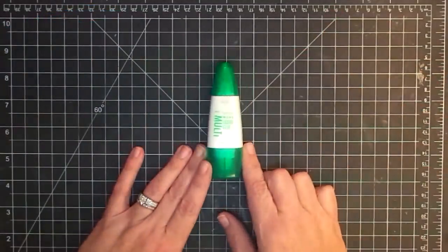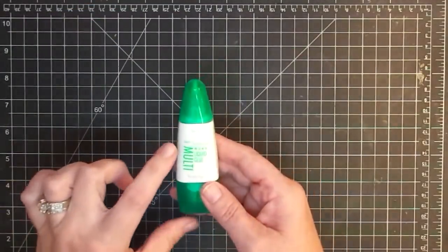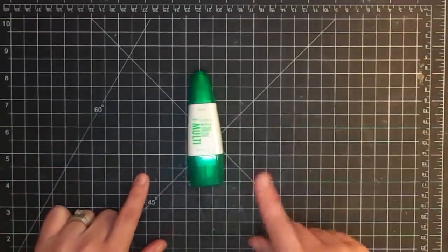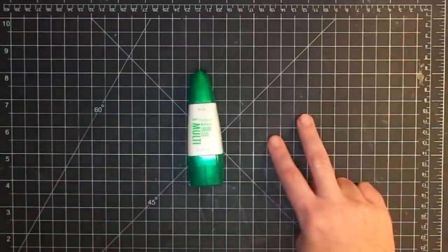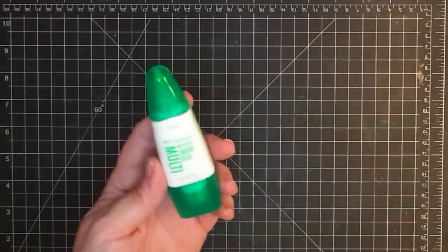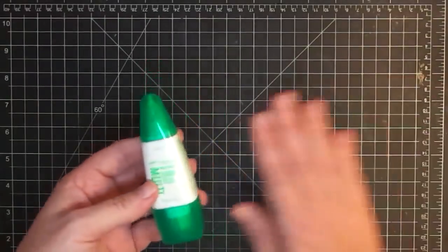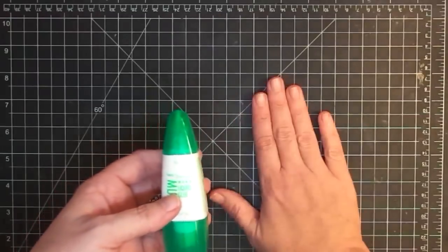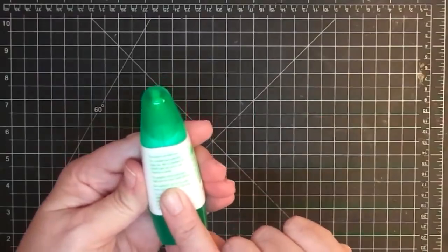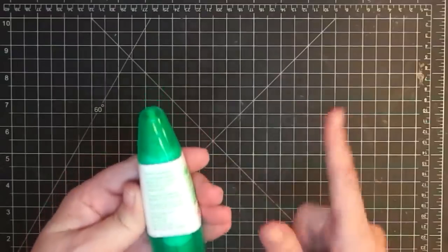I'm going to start with Tombow Mono Liquid Glue — this is a Mono Multi Liquid Glue. It can do one thing or it can do two things. One thing is it can be a permanent adhesion. You take this, put it onto your project while it's still wet, put your other piece on it, let it dry, and it's permanent. The label says: for a permanent bond, moderately apply glue and attach while still wet. That's what's important.